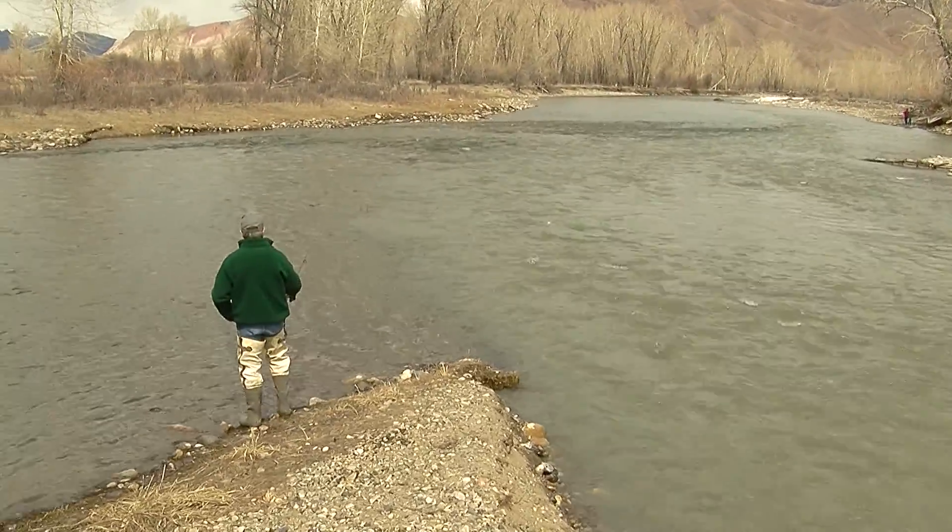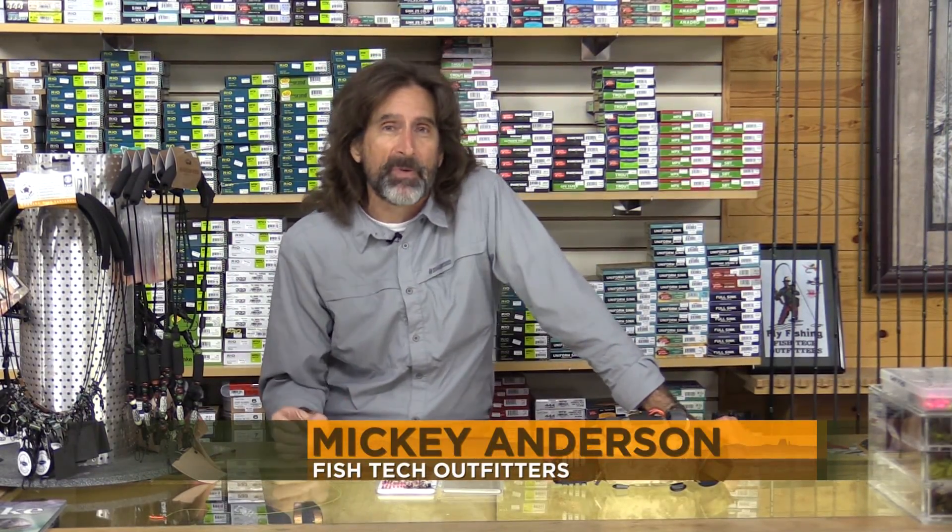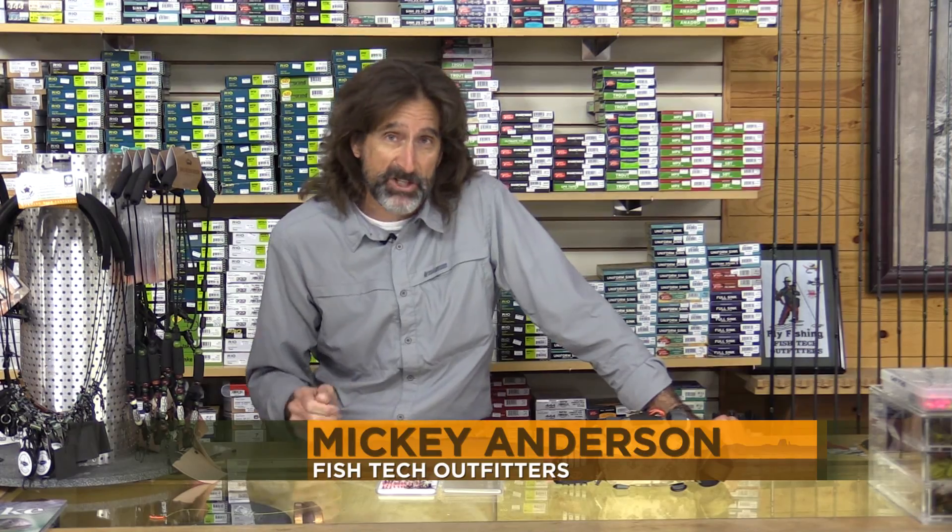So you show up at your favorite water and it's muddy. You can either fish or go home — I'm not going home. Hi, I'm Mickey Anderson from Fishtech with this week's runoff fishing report.